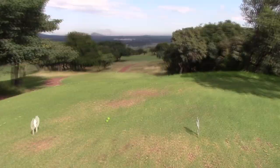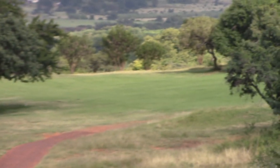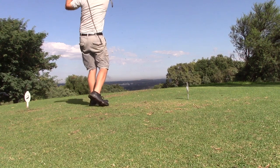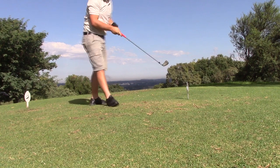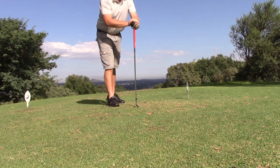So guys, let's see how it goes. I'm teeing off with a seven iron and see if I can make par. I'll put it on the green with the seven iron and see if I can make par — wish me luck, let's go. My landing area is around about there. It's a bit of a tight line, guys.